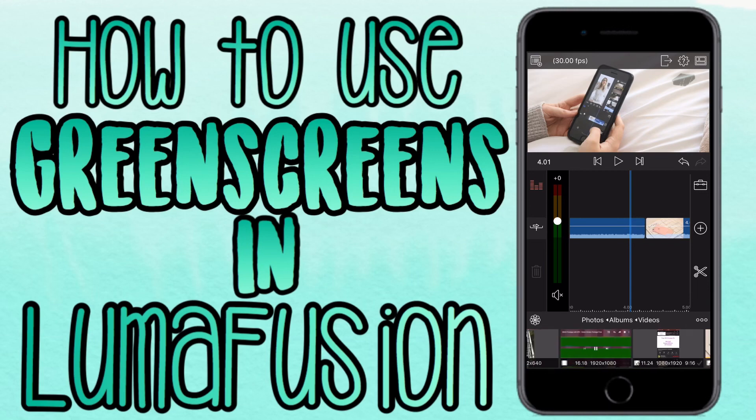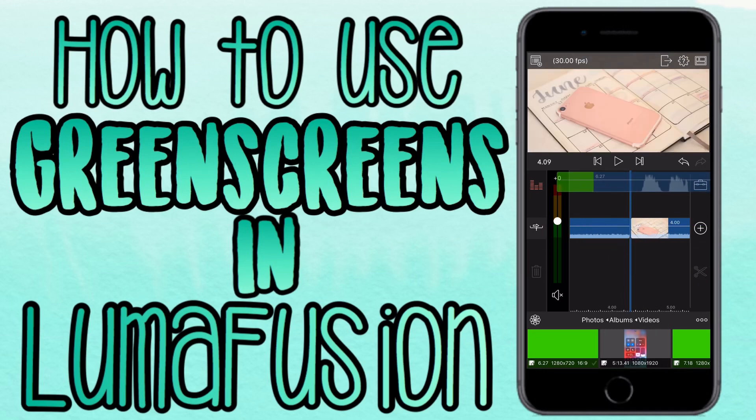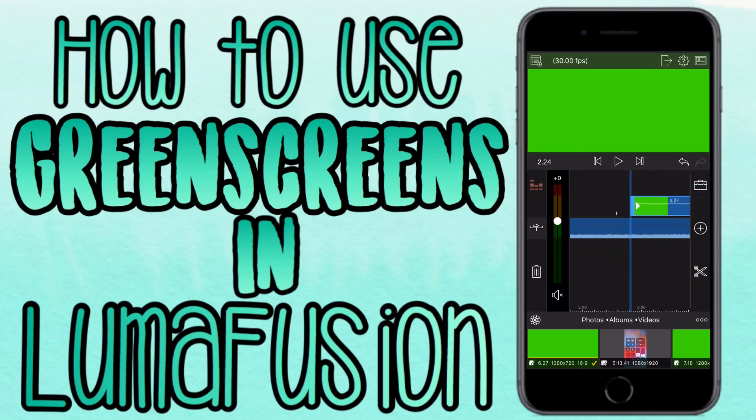I went ahead and imported my green screen clip. I made this green screen myself out of just two images on a green background, and I added some sound effects that match with the green screen. Then I put that over my video.